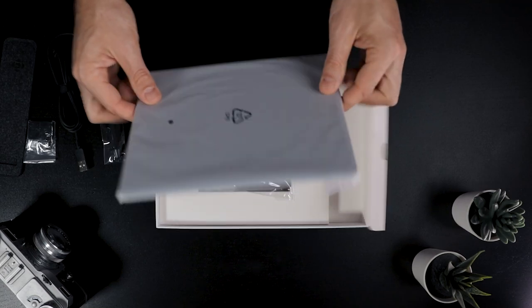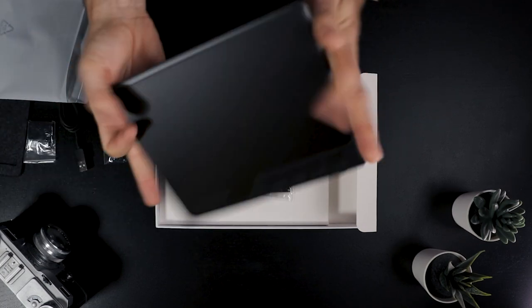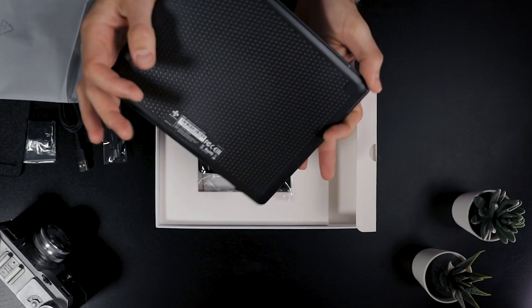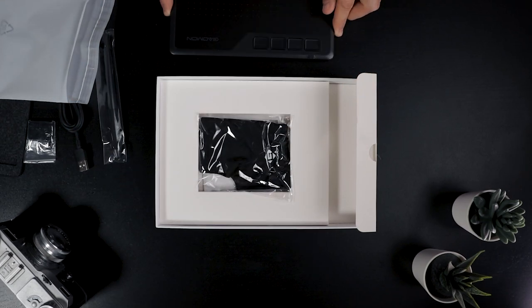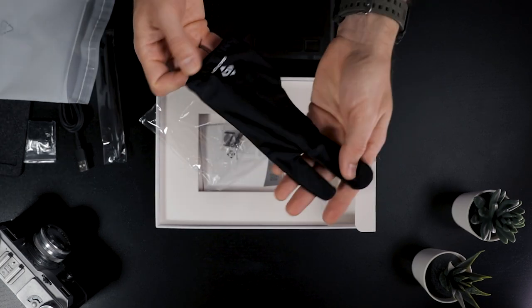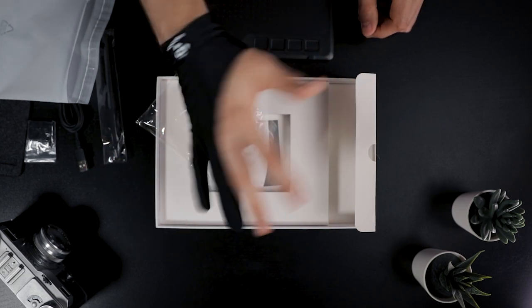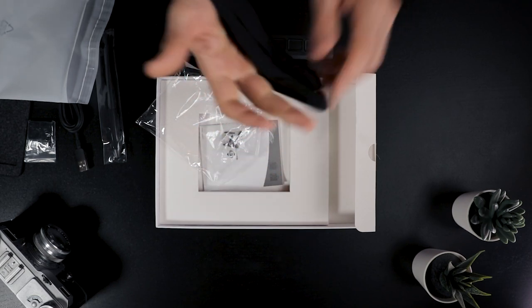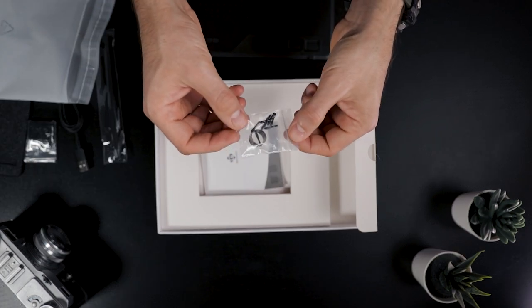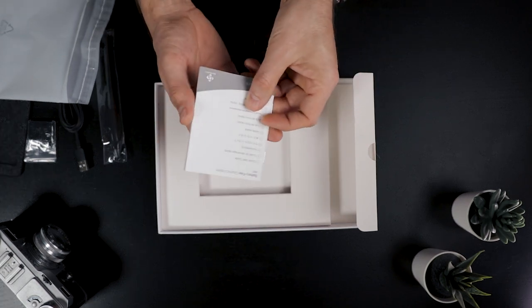Then we have the tablet itself. The working area is 6.5 by 4 inches, and you can use this tablet with so many applications like Photoshop, Illustrator, 3D software, ZBrush — whatever you want. A really nice addition is the glove included in the package, which helps your hands glide more easily on the tablet if you have sweaty hands. We also get additional nibs, a nib remover tool, and a manual.